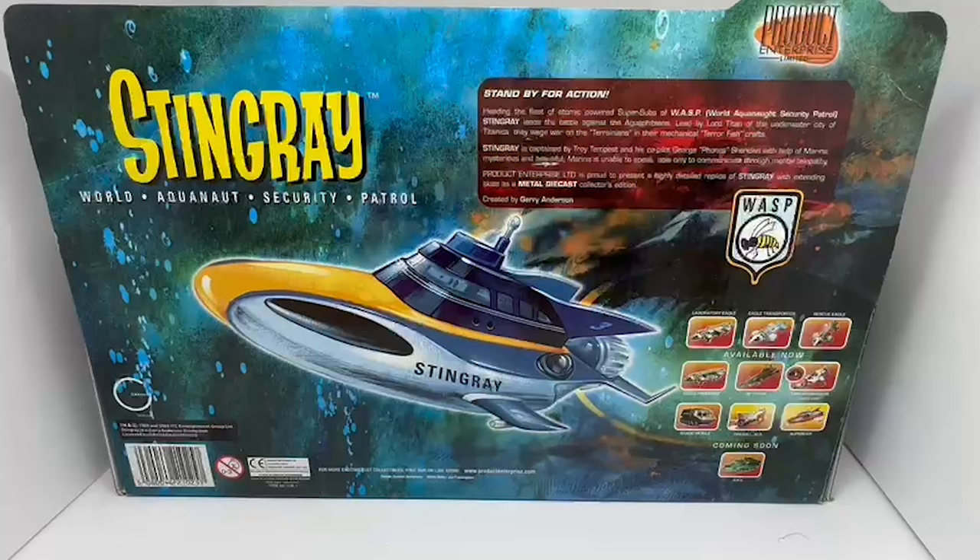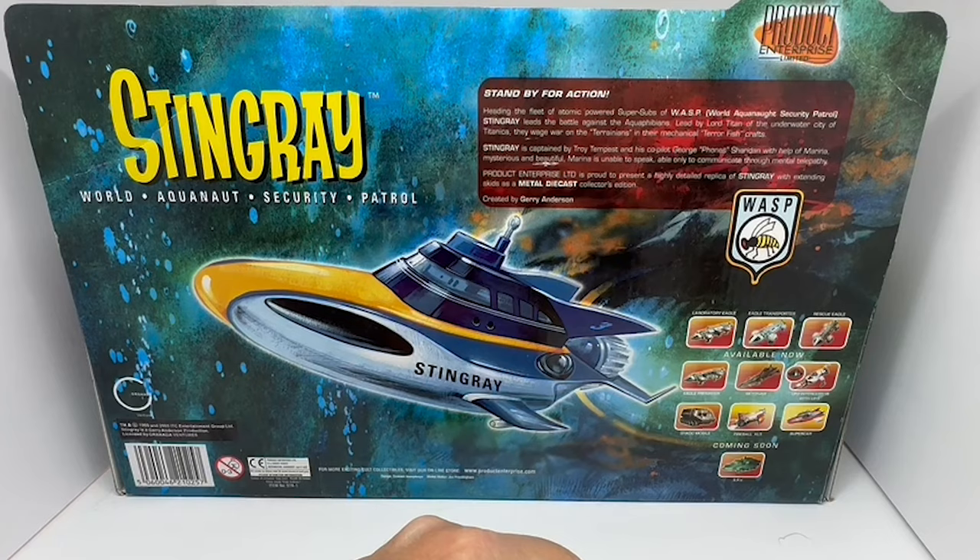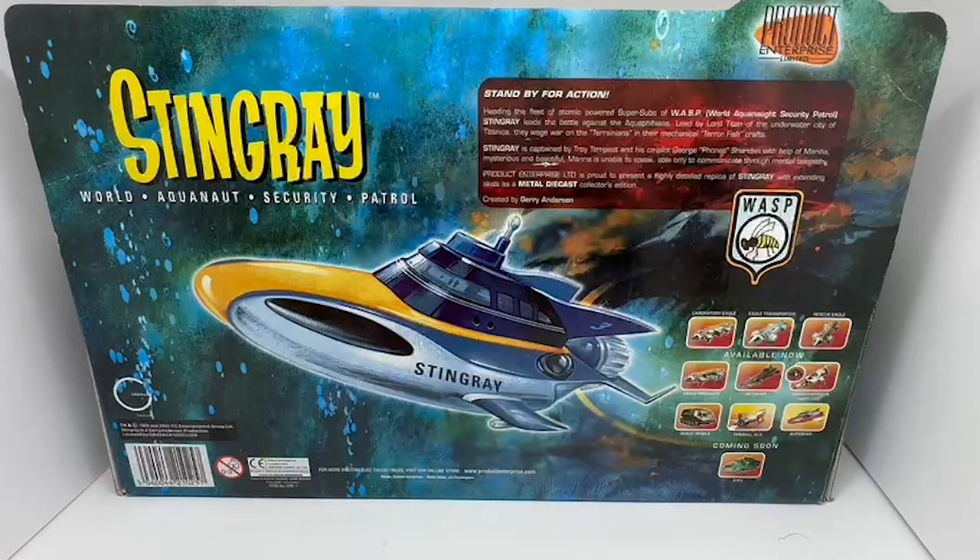Let's spin the box around and see what's on the back. On the back it says Stingray World Aquanaut Security Patrol, with a Product Enterprise logo and the text 'Standby for action.' Heading the fleet of atomic-powered super subs of WASP — World Aquanaut Security Patrol — Stingray leads the battle against the Aquafibians. Led by Lord Titan of the underwater city of Titanica, they wage war on the Terranians in their mechanical Terrafish crafts. Stingray is captained by Troy Tempest and his co-pilot George 'Phones' Sheridan.